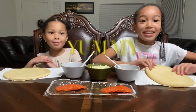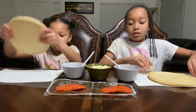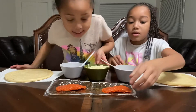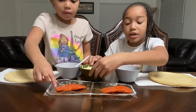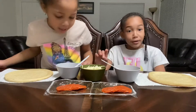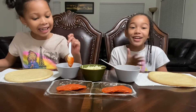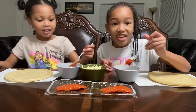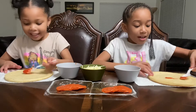Today we're making a pizza! We got sauce, some cheese, and we got pepperoni. We got two spoons, so yeah, we're gonna do it. First we're gonna start off with the sauce.